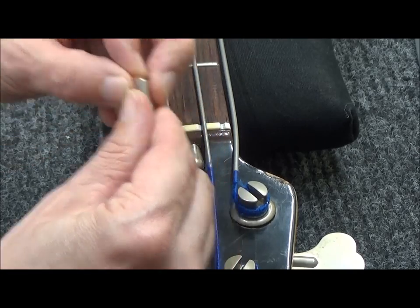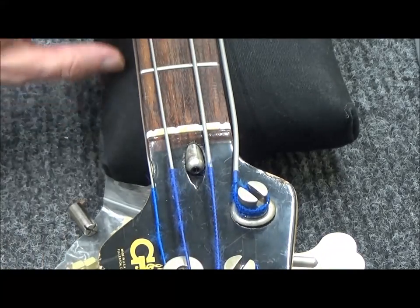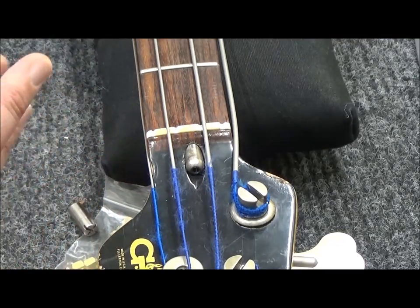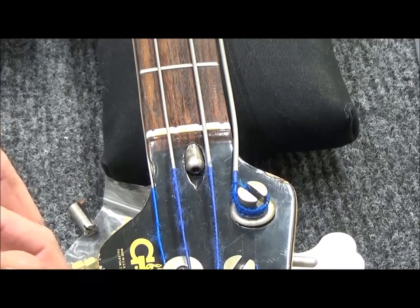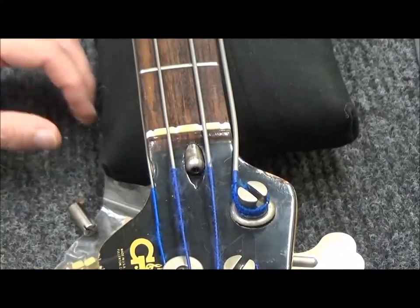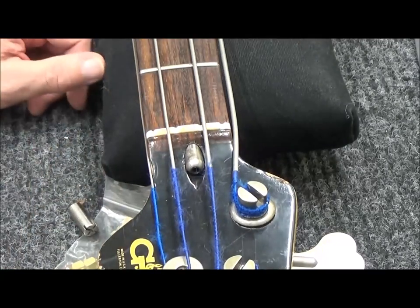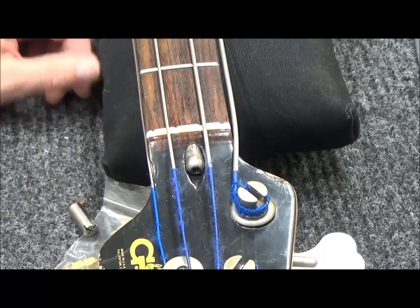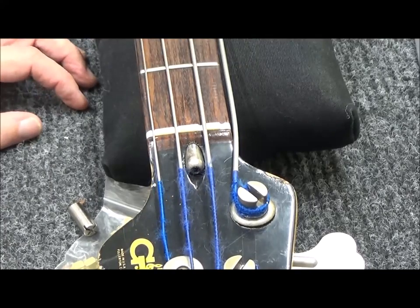I'm going to show you how I heat the neck and press it into a back bow. In this case, I'm going to let it set for like four or five days because I'm going out of town. When I get back, I'll tighten the truss rod. It should stay in a back bow and it should straighten out into a slight relief when I put the string tension back on it. So let's heat her up.